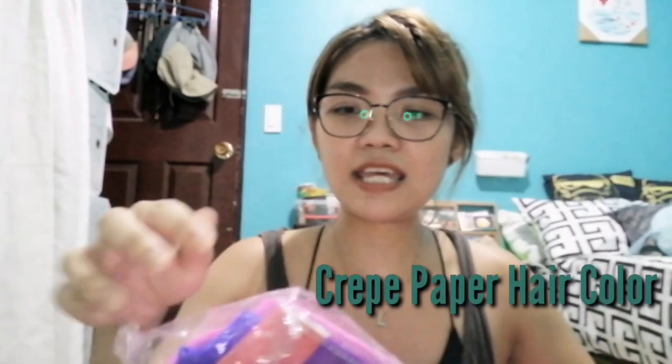Hi guys, I'm back. Tito Hugot is back. For today's vlog, let's talk about how to color your hair — and not in an ordinary way. You want to express yourself, right? You want your hair to be as loud and colorful as your personality. Vivid hair colors are trending, and I've done that before, before I was pregnant with Luna. So how about this low-cost method? I call this the Crepe Paper Hair Color.